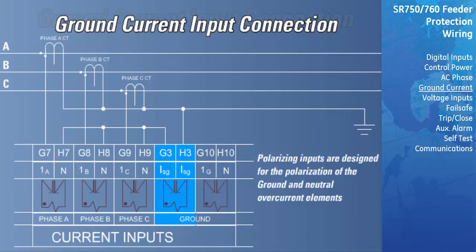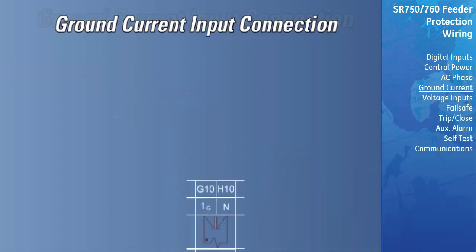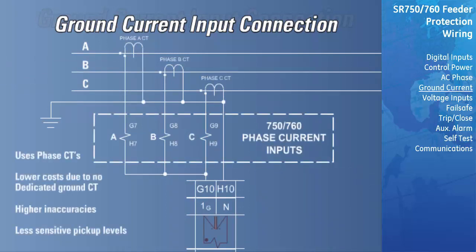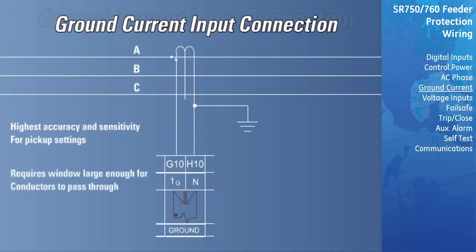There are three methods for connecting the ground inputs of the relay to the system. The first is a dedicated ground CT installed on the neutral of the system, generally used at the system source for polarized ground connections. The second is a residual ground connection, which reduces the cost of implementing ground protection but increases the error in the system due to accuracy limitations of the three-phase CTs; pickup levels will need to be set higher with this CT configuration. The third method is to use a zero-sequence CT, which provides the most accurate ground protection and allows more sensitive pickup levels for ground overcurrent protection. A CT must be chosen that allows all three conductors to pass through the window. If the core balance CT is placed over shielded cable, capacitive coupling of phase current into the cable shield may be detected as ground current unless the shield wire is also passed through the CT window. Twisted pair cabling on the zero-sequence CT is recommended.